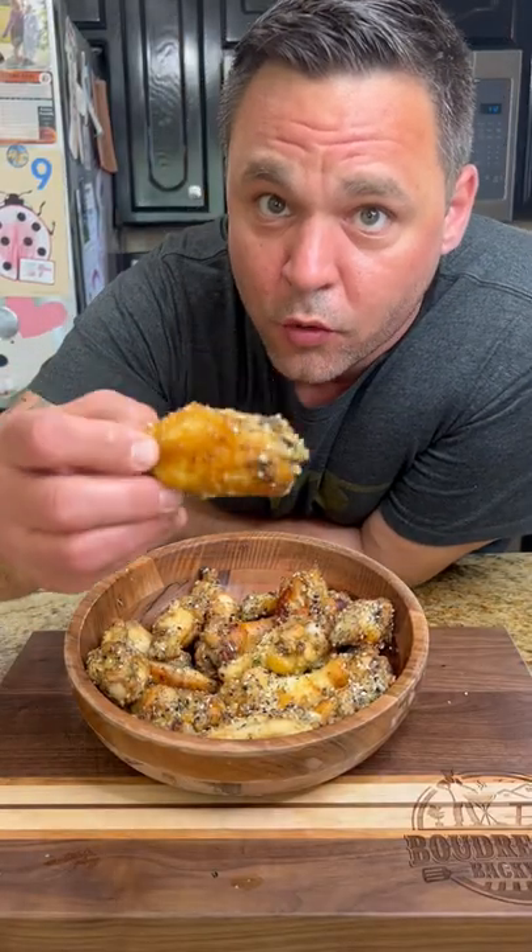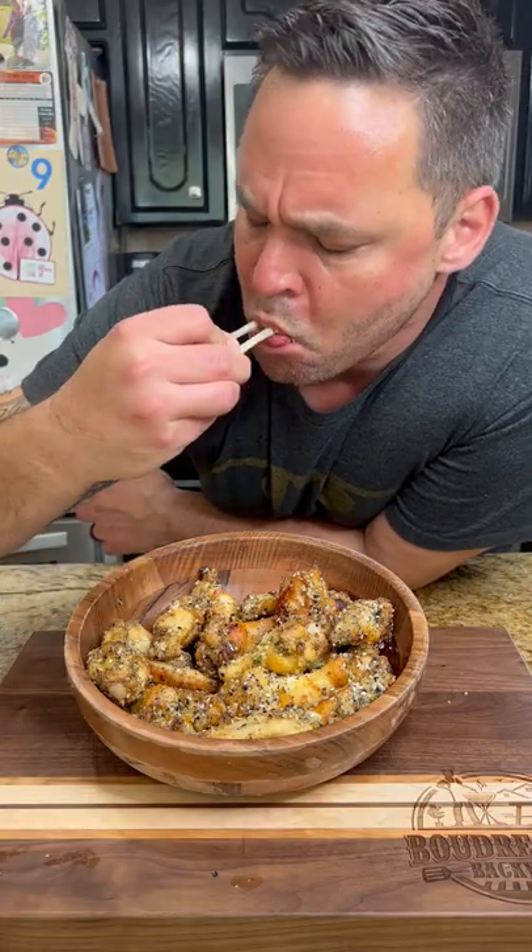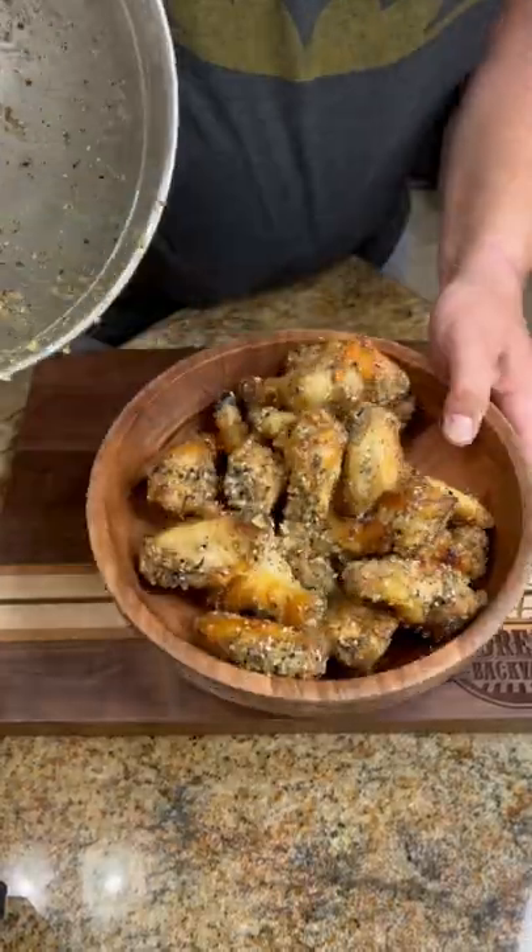Now if you're a real winger you know the flat is where it's at. It's so good.